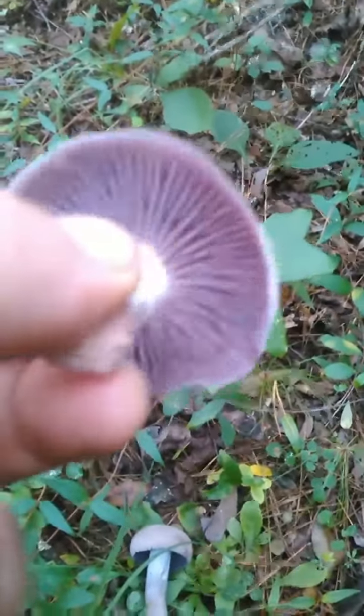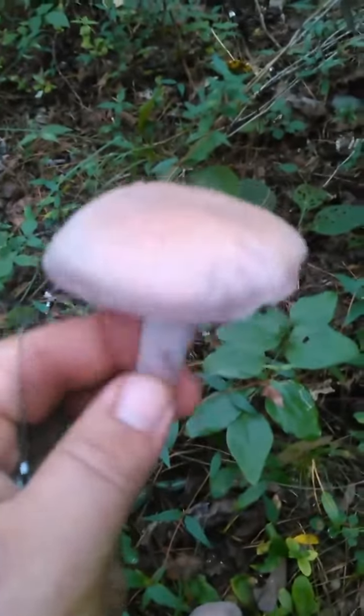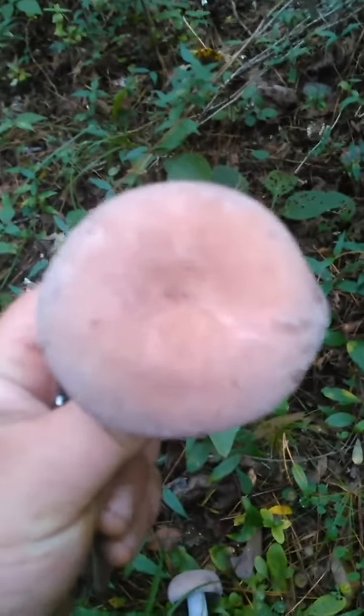Here's one that's opened up a little bit to help you look at it. As you can see, it's got these nice purple gills — they're adnate, they're attached, pretty wide. This cap can be almost white to a deep purple. Most of the time when I find them, it's more of this violet-tan type color.